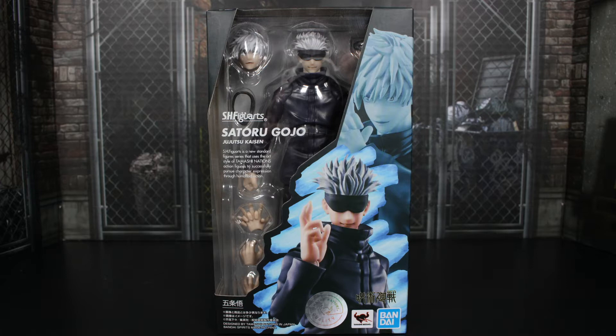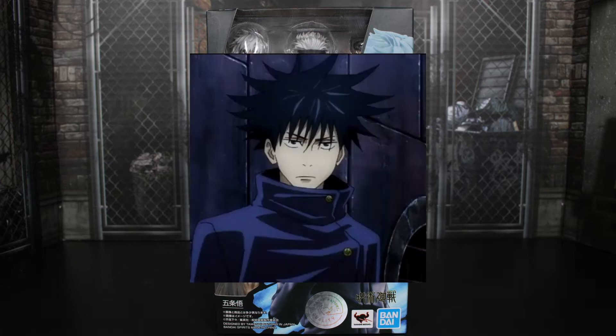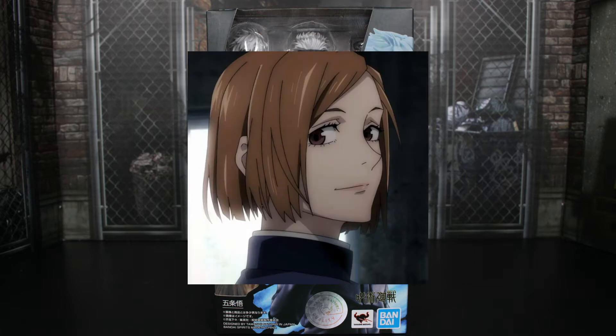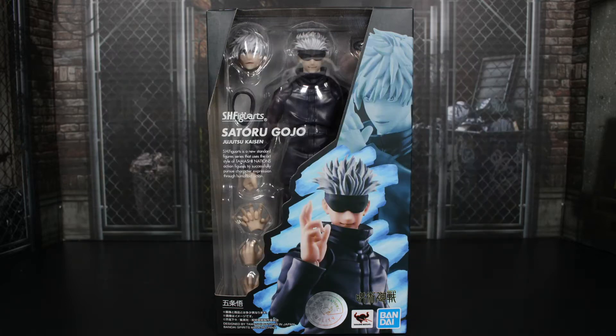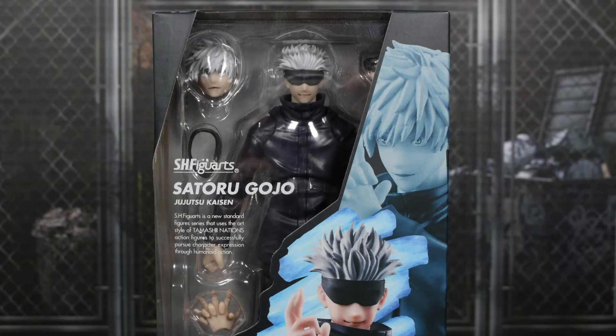We really need the rest of the team — we really need Fushiguro, we really need Kugisaki, and maybe let's get some Chainsaw Man SH Figure Arts because that trailer just dropped and it looks freaking awesome. But yeah, we got our fan favorite character here from Jujutsu Kaisen, so we're gonna go ahead and take a look at the packaging.